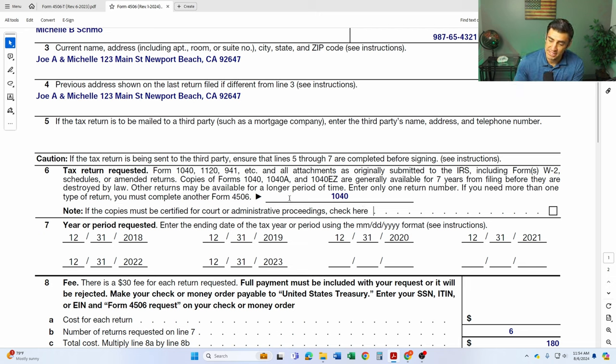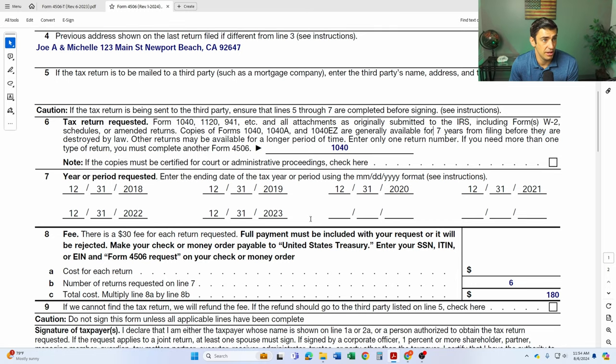But if you need a business return, like an 1120 which is a C Corp, or 1120-S which is an S Corp, or the 941 which is a payroll form, you just put that there. Line seven is for the year that you're requesting. Generally speaking, these are year-end tax returns, so individual tax returns are the last day of the year — 12/31 and then that year.